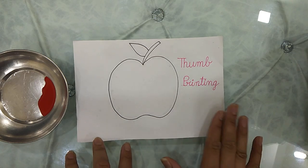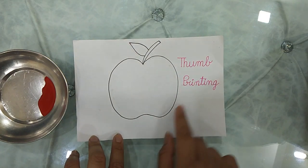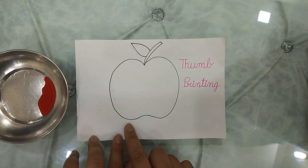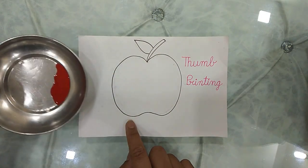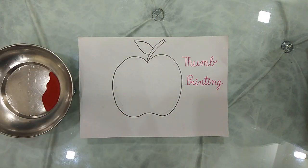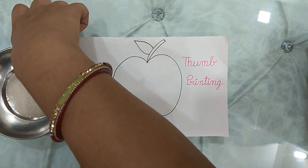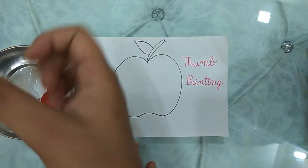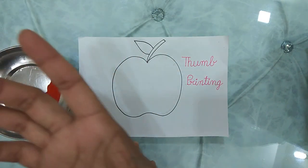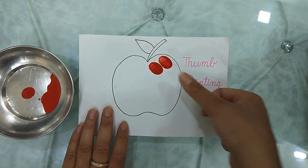All you have to do is take one rough plain paper and make one apple shape like I had done over here. Give them this color in a plate and ask them to dip their thumb in it and mark over the apple like I am doing here. I have taken some amount of color on my thumb and all I am doing is printing like this way.